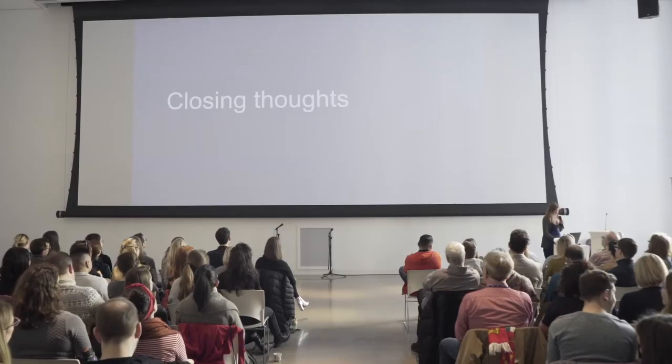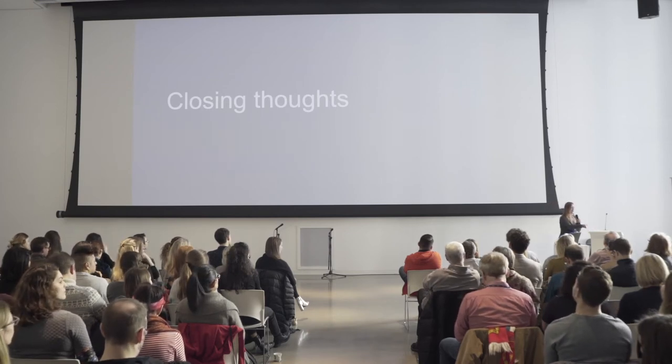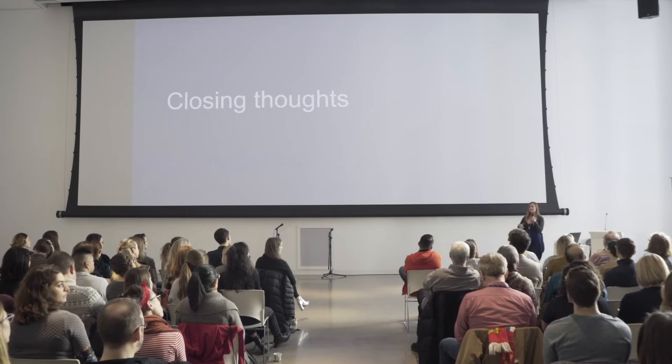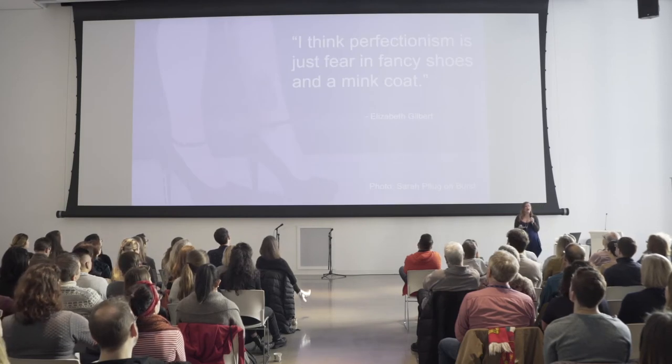Some closing thoughts: I think a lot of people in this world are happy living symmetrical lives — the lives that people think they should live, the lives that look like everyone else. Symmetry is beautiful. It's pleasing to the eye, but it's not challenging. You've figured out one side, and you've figured out it all. I think that us in the room this morning, we are the symmetry breakers. We're the ones who fight against symmetry, intentionally and unintentionally, and I think there's something beautiful about that.